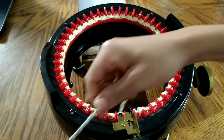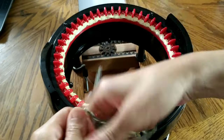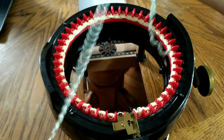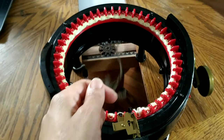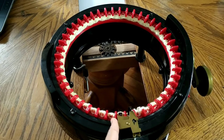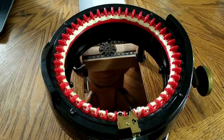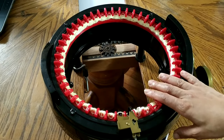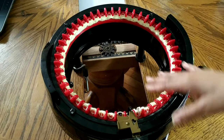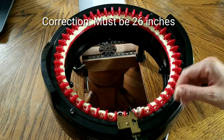Next, we're going to add in our new yarn. I like to leave a nice long tail for single crocheting later, or for those who knit, for binding off later. So add your yarn, close your feeder, and set your counter back to zero. According to Claudia, we are going to do 130 rows or 26 inches, whatever you hit first.